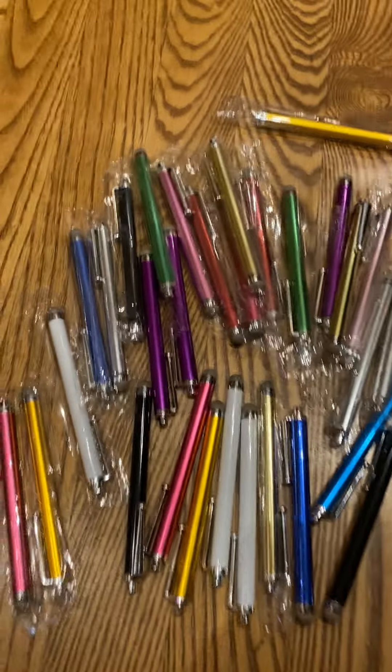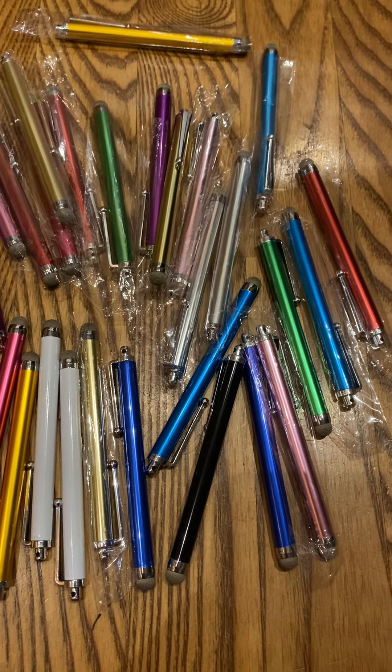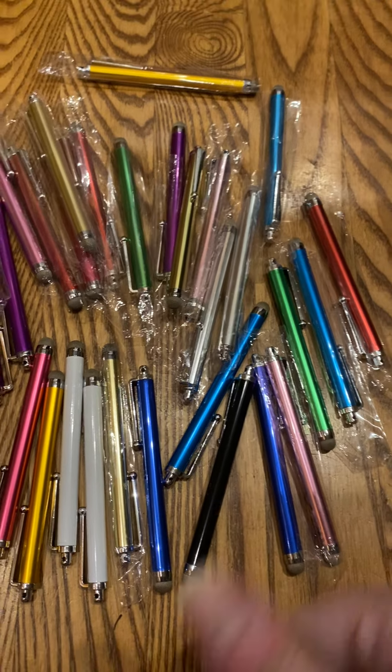I did receive these from the brand to establish quality and functionality. And absolutely, as a mama who has kids who use these daily, I give them two thumbs up.